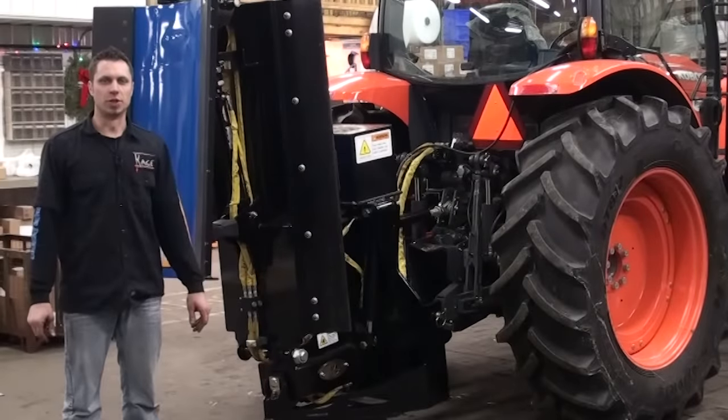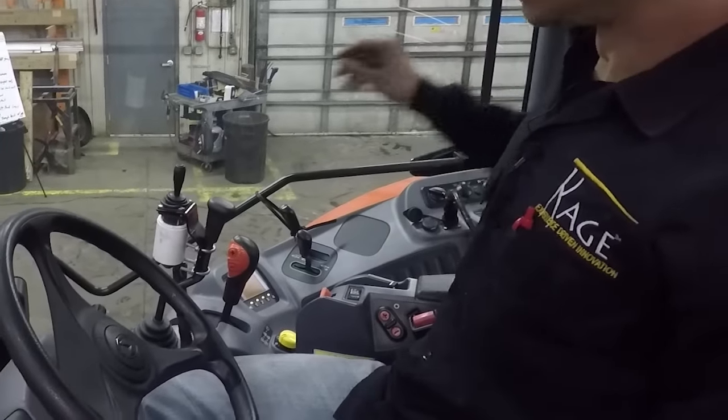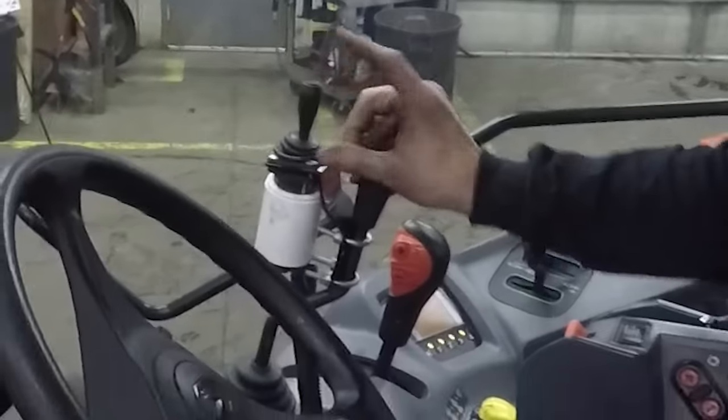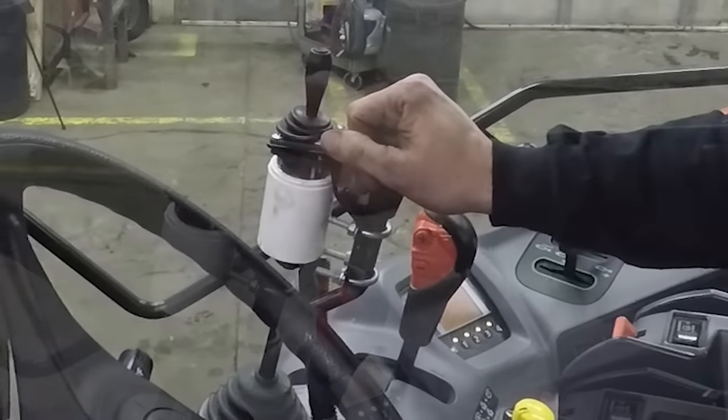We've finished our fine-tune adjustments — now we get to try it out. We're going to test out our joystick. We have power on. The first thing you have to do is touch this button at the top — this is the operator present button. That means the operator is present and every function is active. We're going to unfold the plow.